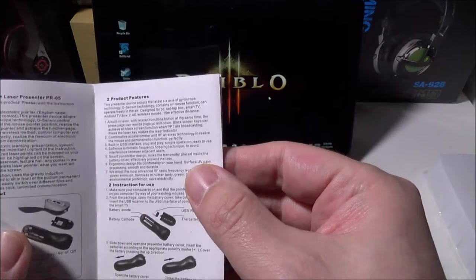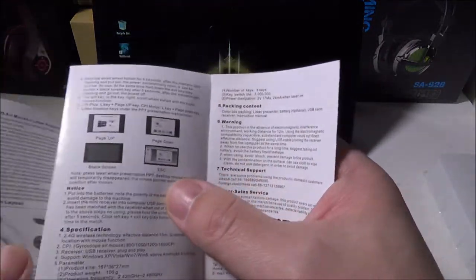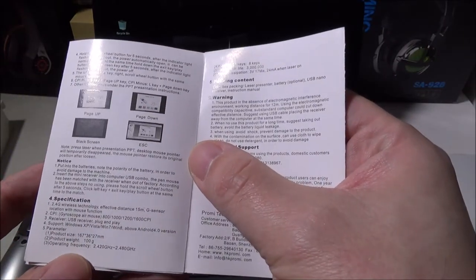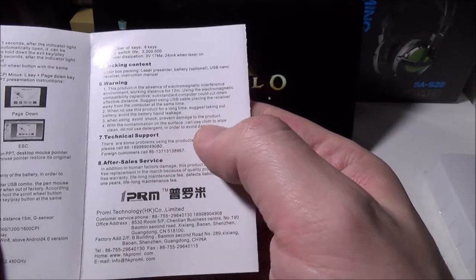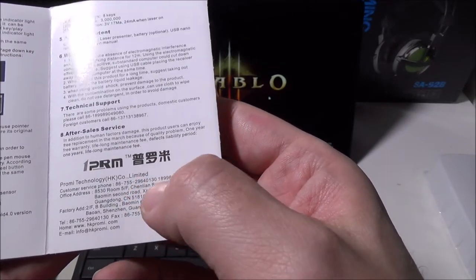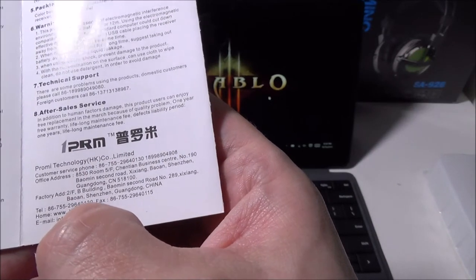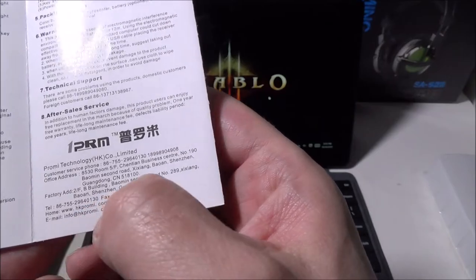It's built-in laser with RF technology, full mouse with right and left click buttons and a scroll wheel, so you can pretty much do a full presentation. The manual also covers specifications and technical support — there are phone numbers, an office address, and a website at www.hkpromi.com, plus an info email if you need to contact them.